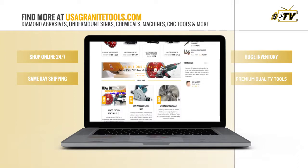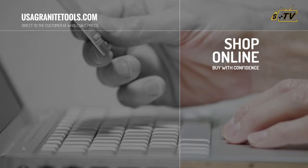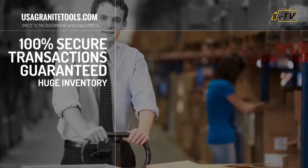Shop online at your convenience. We are open 24 hours a day, 7 days a week. Buy with confidence — our transactions are 100% secure. Guaranteed.